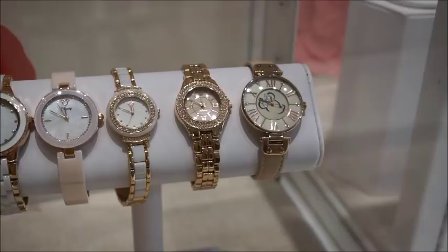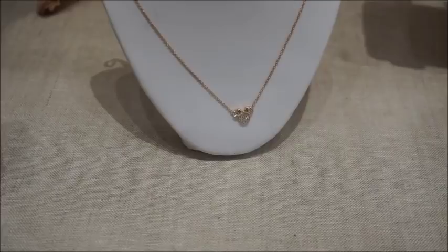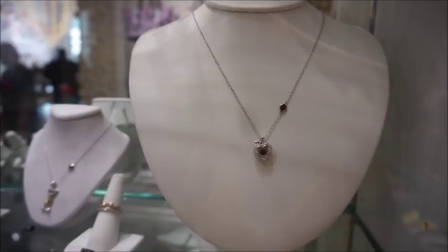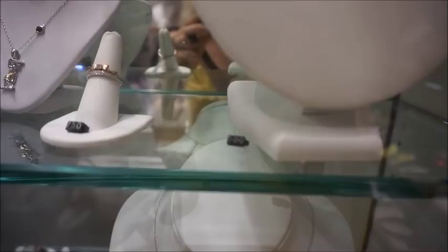They've got the price tags hidden so I can't see any of those. I hope you guys can see that - I know that's kind of far away. Beautiful watches. I love that crown - that one looks like Aurora's crown to me. And then the Mickey studs - this one is $750. Well, of course that's the one I like - rich tastes. Here's more of the Enchanted collection - we've got a Snow White apple.